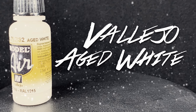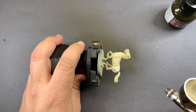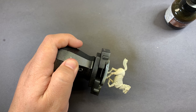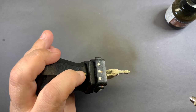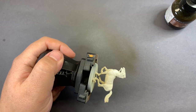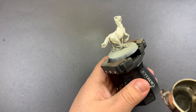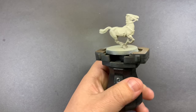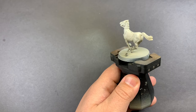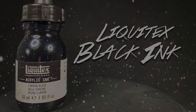Cleaning out the airbrush and starting off with Vallejo Aged White, we're going to do a top-down highlight — same thing as the brown horse, pretty much covering everything from the top down to catch all of that raised detail. I'm going to eventually create a gray by adding just a little bit of Black Ink into the Aged White to hit those lower parts and legs, giving a nice gray tone and continuing the shadowing from below.